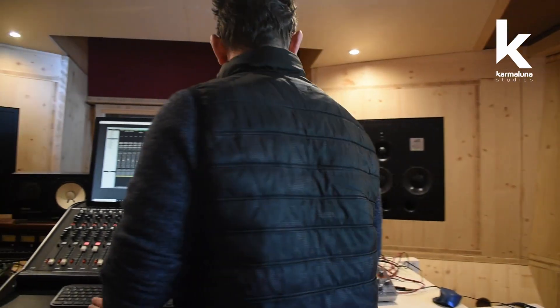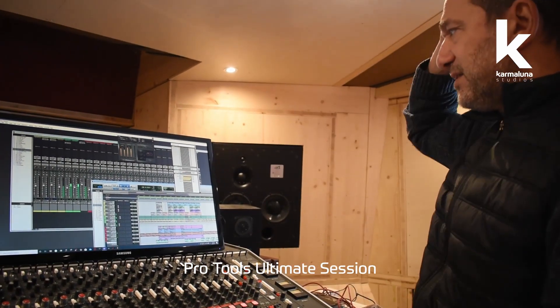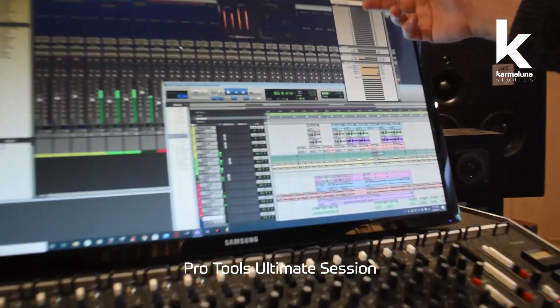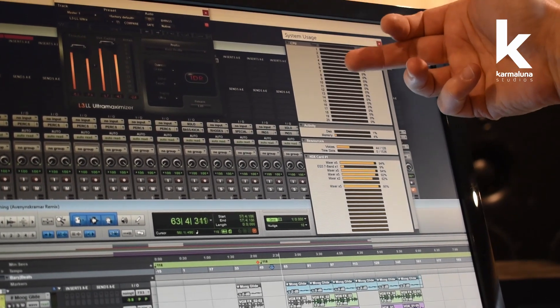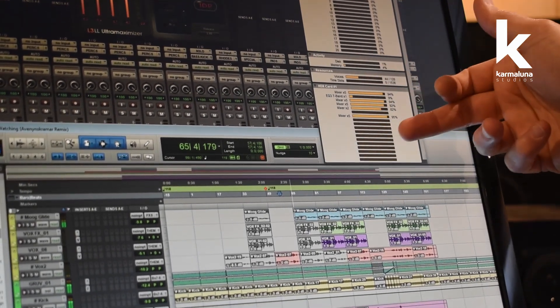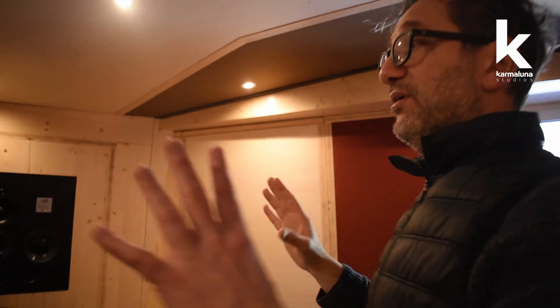Here's an example of a massive session running on the new computer. It has a 10-core processor — 10 cores, 20 threads — and the meters are barely moving. We have huge DSP power, everything running at 96 kHz, a beautiful monitor setup, and it works absolutely fantastic.